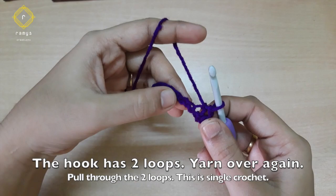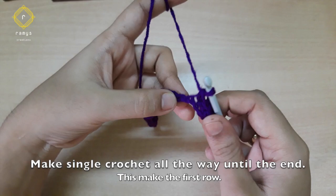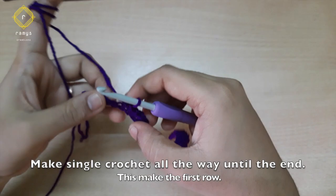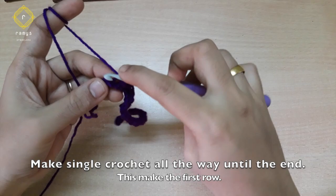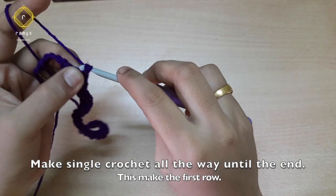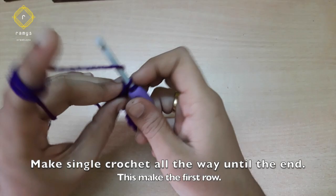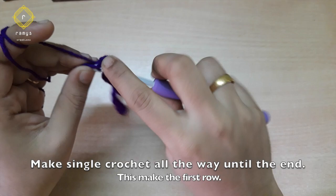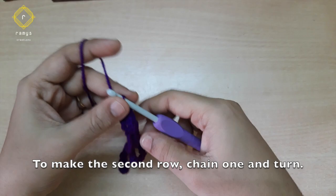I have a single crochet video as well. Put it in the chain stitch. This is a basic beginner level — single crochet in the chain stitch. Now we have the last chain stitch, put it in the chain stitch.